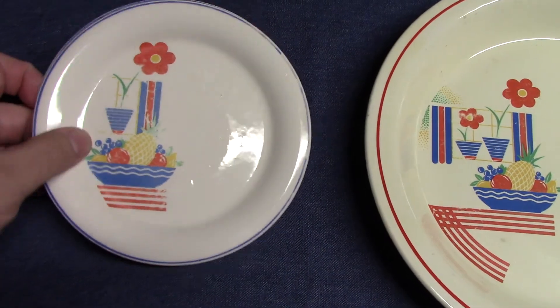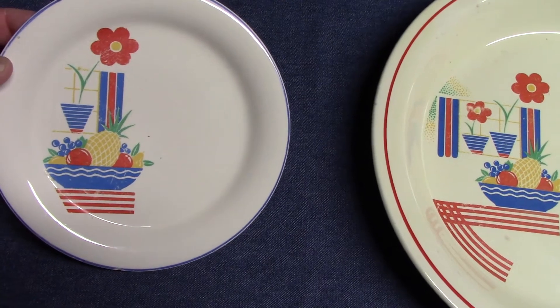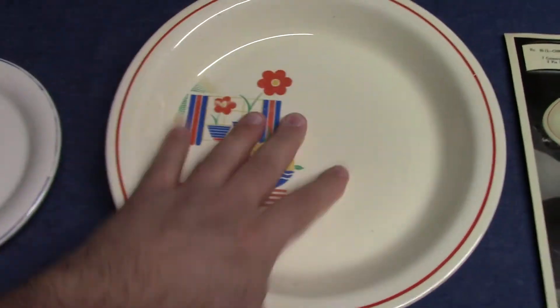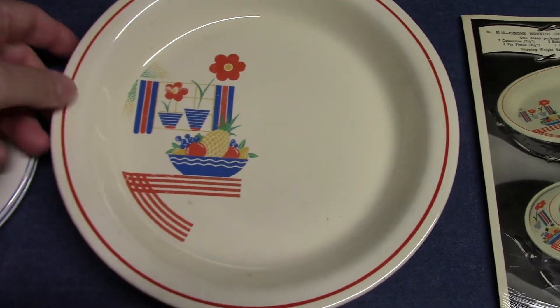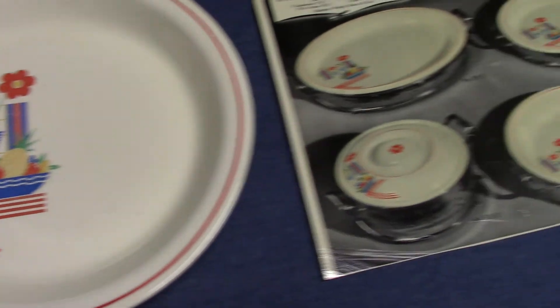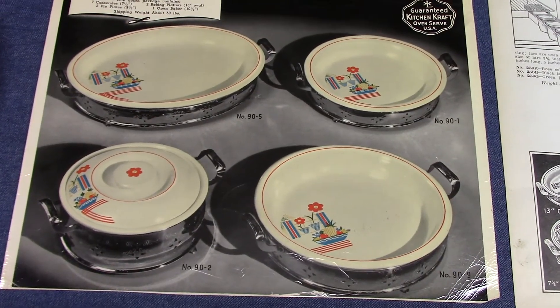Maybe something will pop up in the future to clear up how these were used — we might even learn a treatment number. With respect to the Kitchen Craft version, I don't know the treatment number for that either. So there are a couple more things to learn about this, dated to 1938 to 1939.